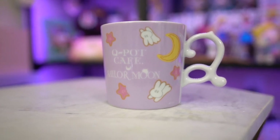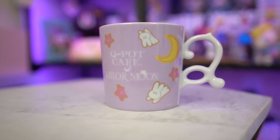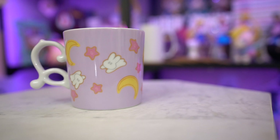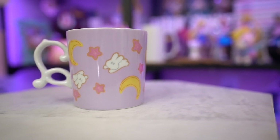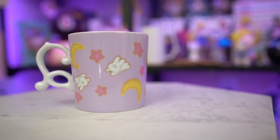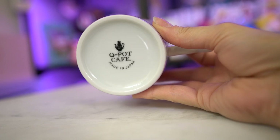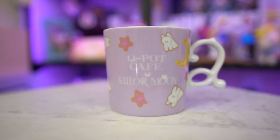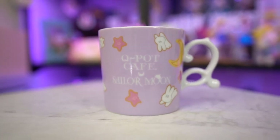From a second seller, this is the mug that was only available at the cafe. It features Usagi's bedspread print — the little bunny stars and crescent moons all over it. On the back it says Q-Pot Cafe Sailor Moon for the collaboration. The inside, handle, and bottom are all the same as the other Q-Pot Cafe mugs, so it will go great with my current collection. I did get the last two mugs in the Q-Pot collaboration series, and the only one I'm missing is the mint one from series three.